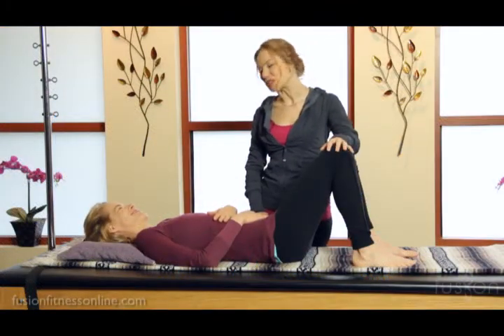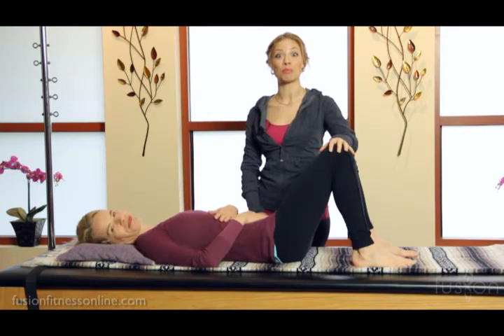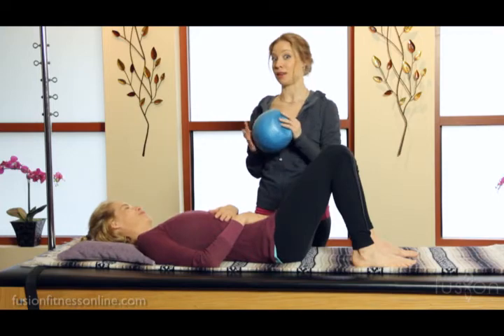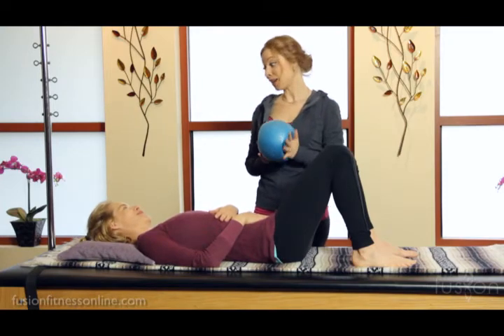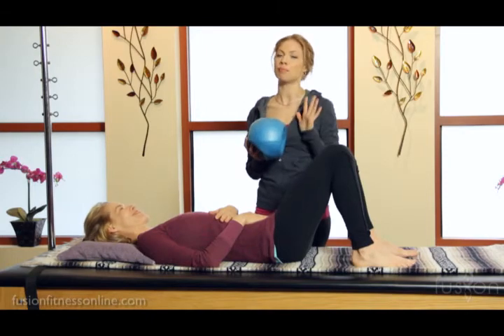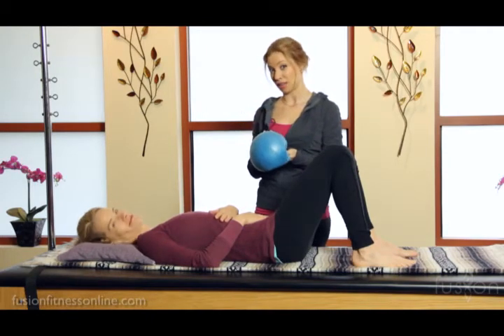Hi there, Casey and Jen here with another Fusion video. Today we're going to be talking a little bit about props and modifications. I wanted to introduce the overball to you. We use this overball so much in the studio — it's wonderful in mat classes as well as a fantastic prop even on the equipment.